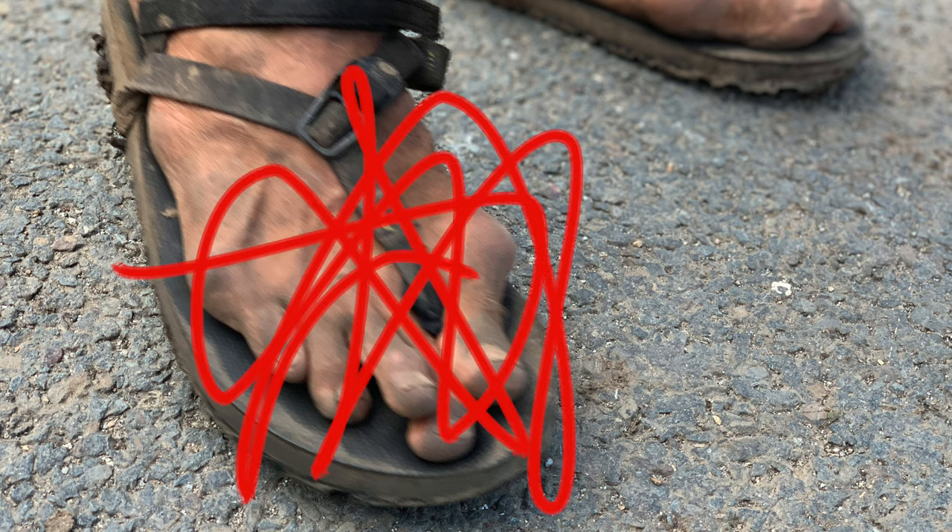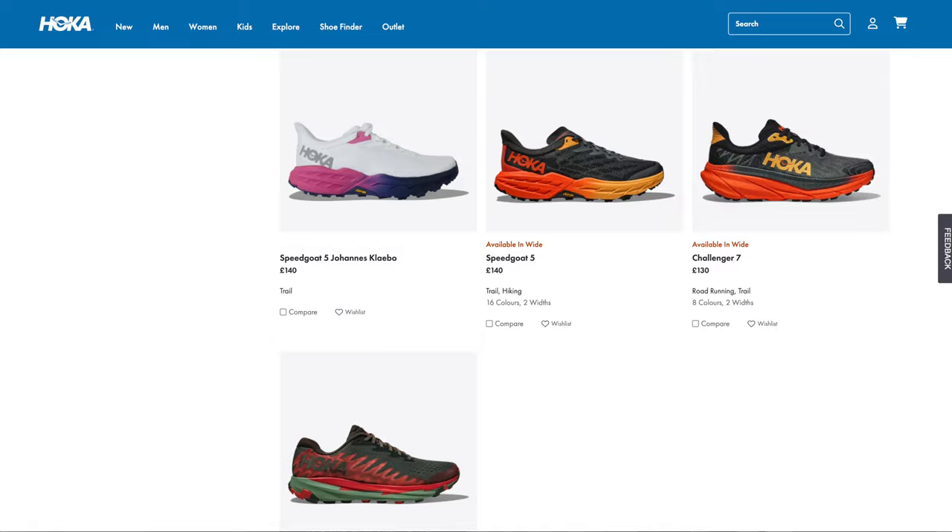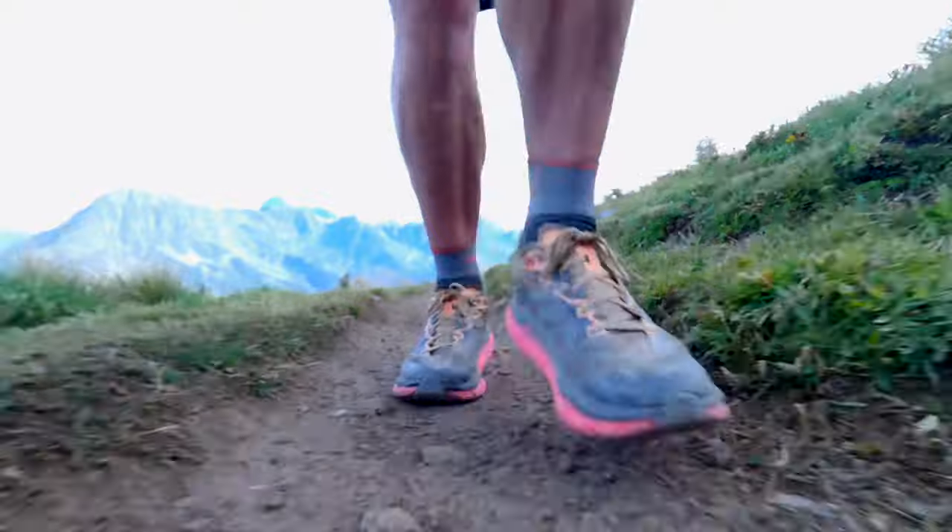The first thing to highlight is the toe box. I've been wearing Hoka Speedgoats for a number of years, and although they have been my go-to trail shoe, I've always found the toe box to be slightly narrow. Not enough for me to stop wearing them, but in longer races I have had a few problems with blisters and my toenails have suffered. The Tecton X2 seems to have an ever-so-slightly wider toe box, and in combination with a sock change I made recently, during UTMB I didn't suffer any blisters on my toes whatsoever, and my toenails were no more damaged than they already are. I could really feel that my toes were able to splay out just that little bit more in the Tectons.